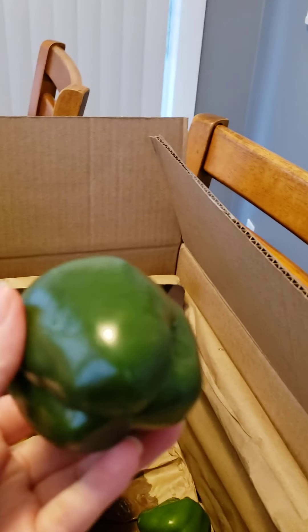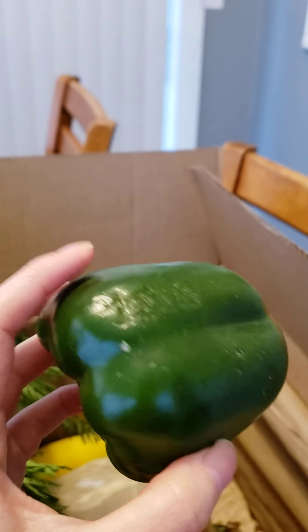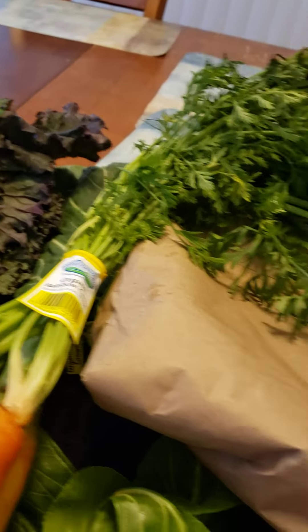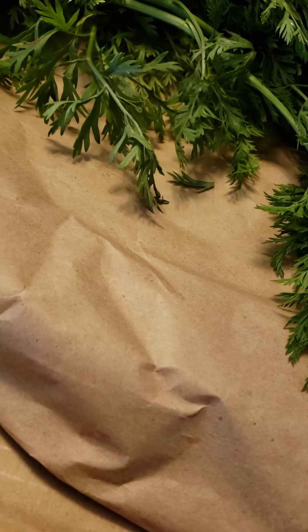Got more bell peppers — I did ask for a variety of mini bell peppers so I can make a couple of different things for Greg, but I guess they ran out. You can also see kind of why they're misfits here — they were weirdly shaped and small, but they're perfect for us. Another one is a little scuffed up but it's still good. Got a little piece of lettuce here.